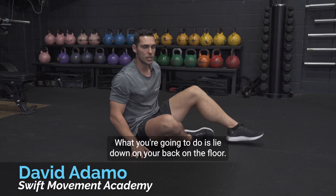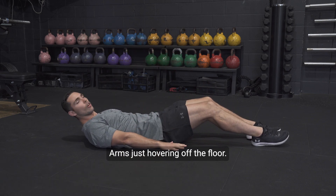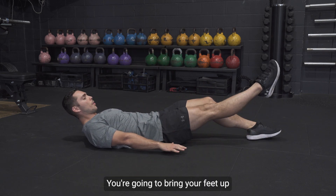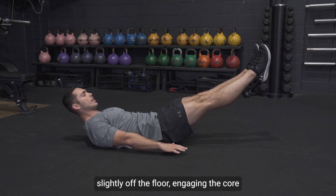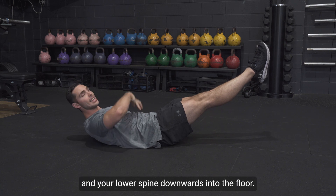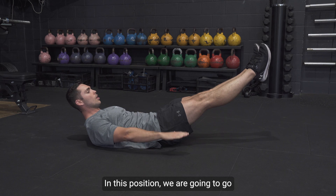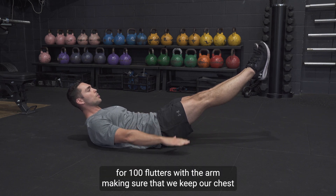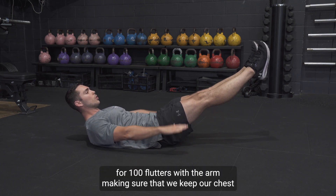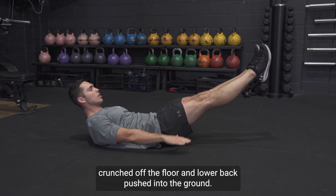What you're going to do is lie down on your back on the floor, arms just hovering off the floor. You're going to bring your feet up slightly off the floor, engaging the core by pushing your lower body and your lower spine downwards into the floor. In this position, we are going to go for 100 flutters with the arm, making sure that we keep our chest crunched off the floor and lower back pushed into the ground.